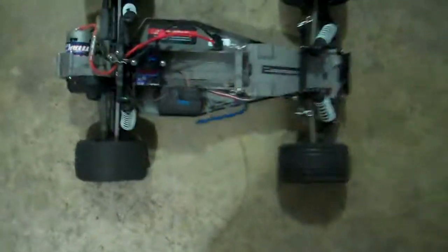So, the Slash is out of commission for a while. Let's go to the Rustler. I haven't been doing much with it, mainly because I have a faster car. But I took it out to the park the other day, and this thing jumps high — and I mean really high. Higher than the Jeffrey Stampede. It was pretty cool.